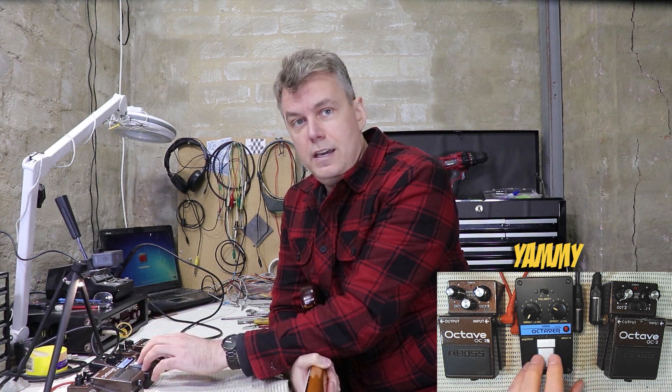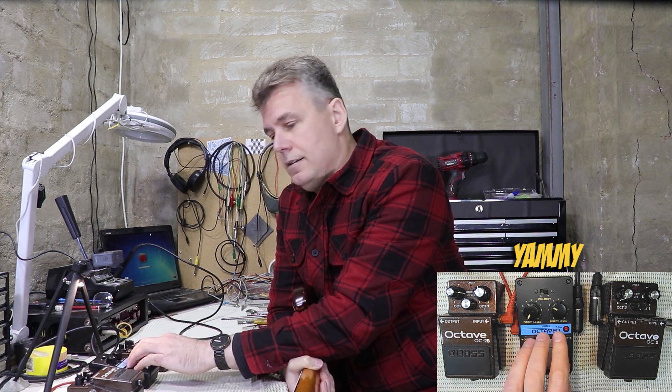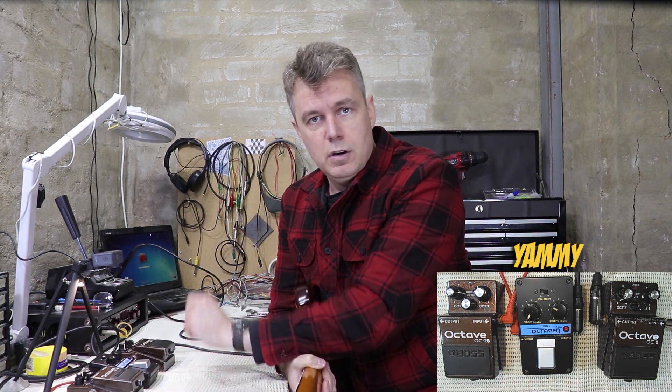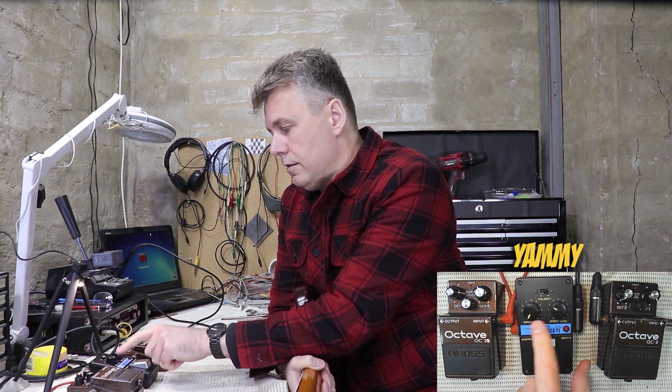It also has a lot of gain — something like a further 12 dB of gain available. I guess that would be nice if you were stacking this with a fuzz pedal and you wanted to drive that pedal. I never really bother with that and usually have the pedal set exactly like this.